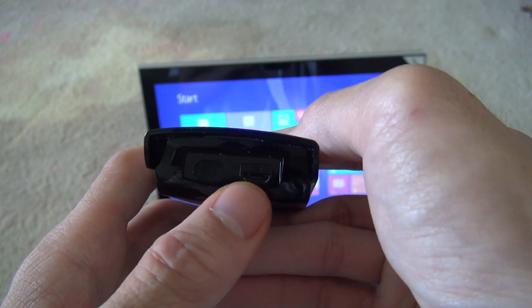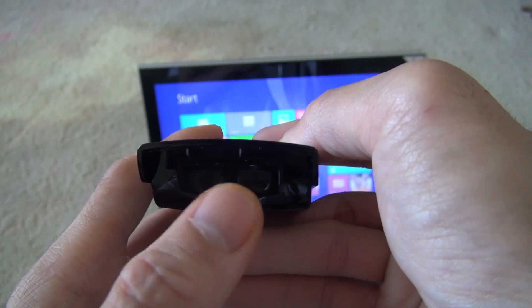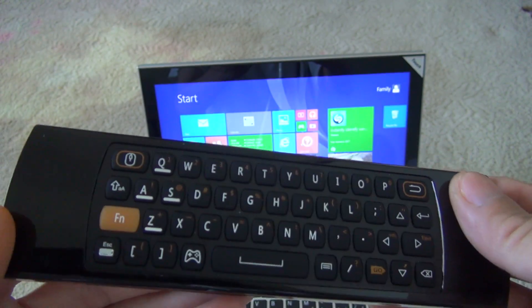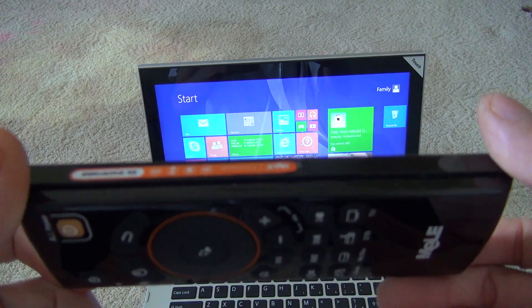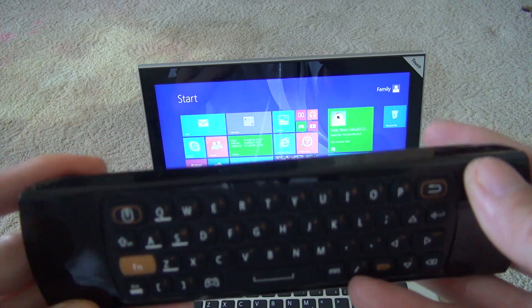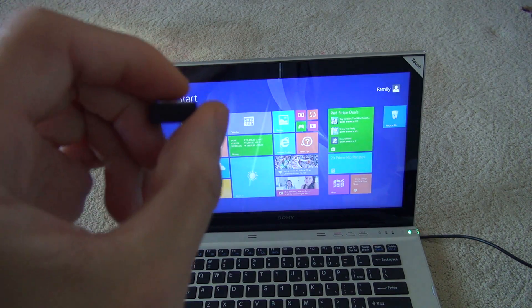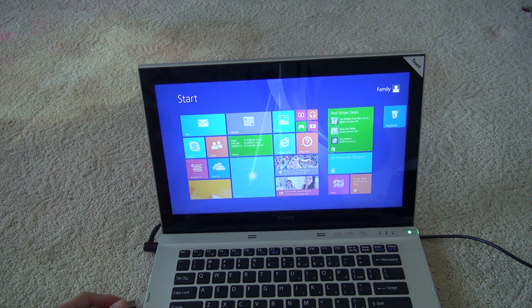You don't need any batteries — it charges by USB and lasts quite a while before you need to re-charge. In order to use it, just take your receiver, plug it into the computer — there are no drivers needed.